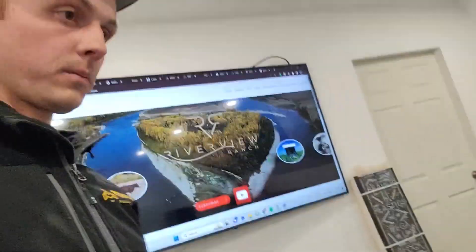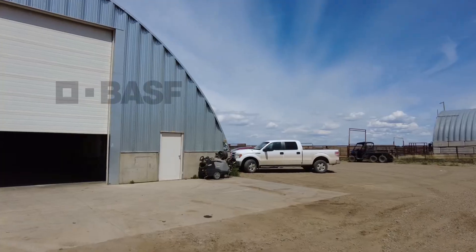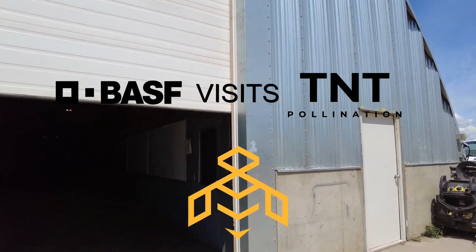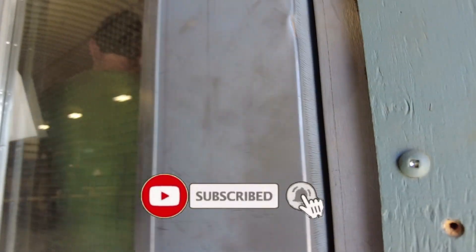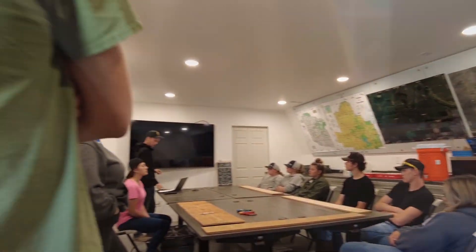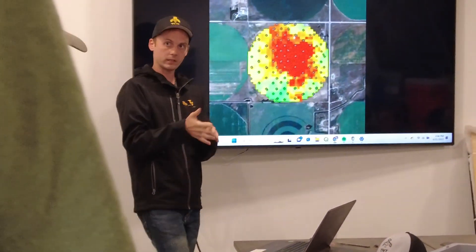So it should be exciting. Got a presentation. It goes good. We'll see you next time.